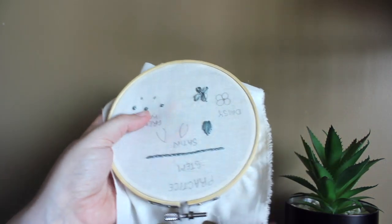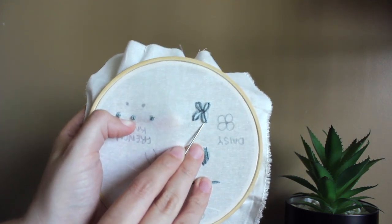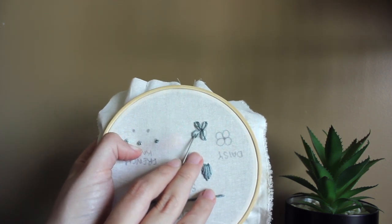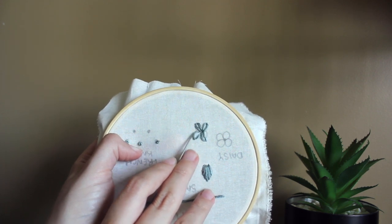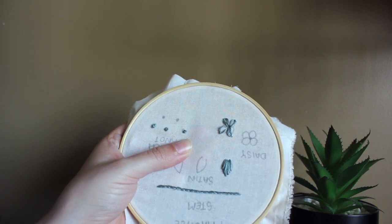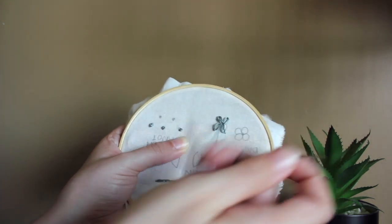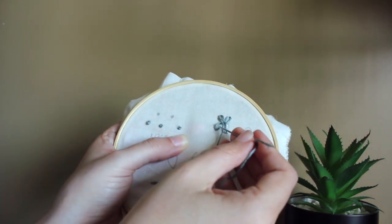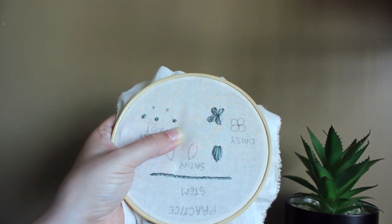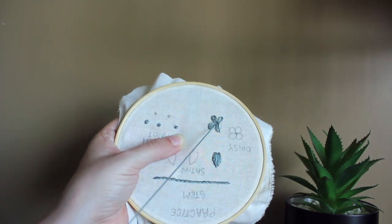You can see the difference — in this petal I pulled pretty tight, whereas in these ones I didn't pull down as tight, so they stretch out and look a little wider. You can fill in these petals with the satin stitch — start from the bottom if you'd like, going up to the top of the petal and just filling it in. If not, you can totally just leave it as the lazy daisy stitch.